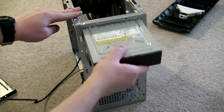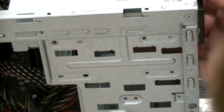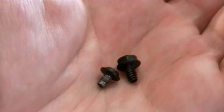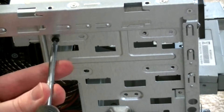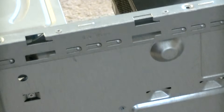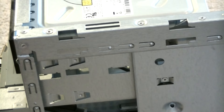Now that everything's ready, all we have to do is slide in the drive. Make sure it's lined up to the screw holes in the case. With optical drives, you'll want small threaded screws — here's a small threaded screw compared to a large threaded screw, which you'd use to mount a hard drive. Screw both of them in. If your case has screw holes on the other side, feel free to screw those in as well. This one, like a lot of OEM cases, doesn't, but that's okay.